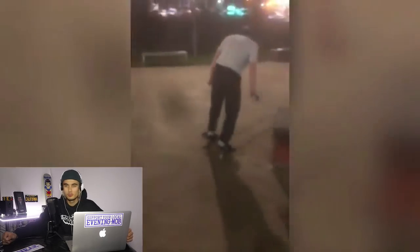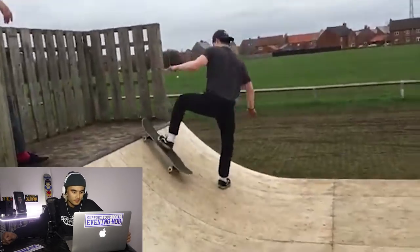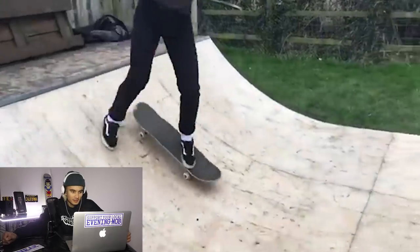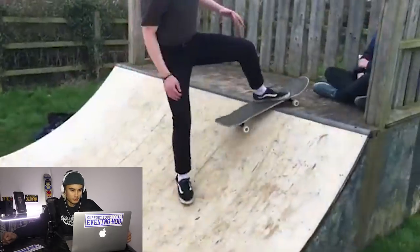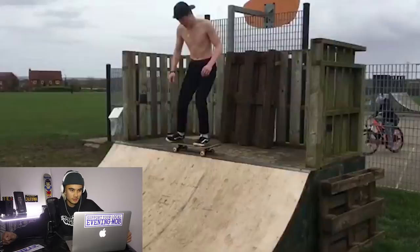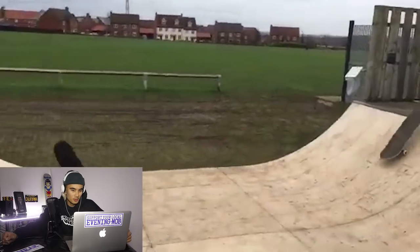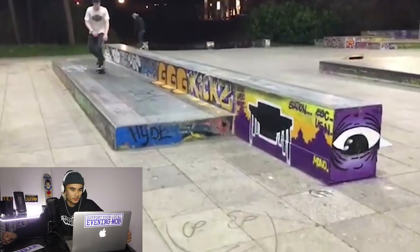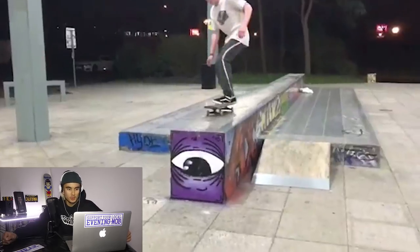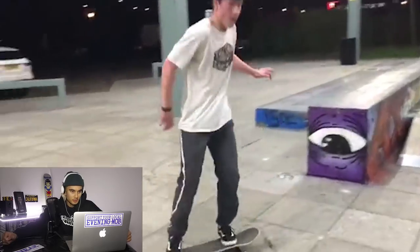Another nice little boneless there. This must be your local park, Henry. Have a go with that mini — that's sick. Looks slippery though. Here we go, 50-50 dropping in. The back truck locked up on the coping. This park looks sick too, looks like a plaza. Nice little frontside boneless 180, and another one. That's rad, it's a really cool trick.